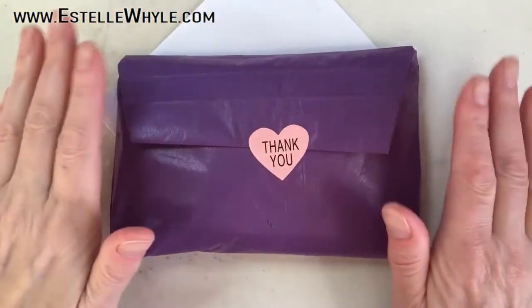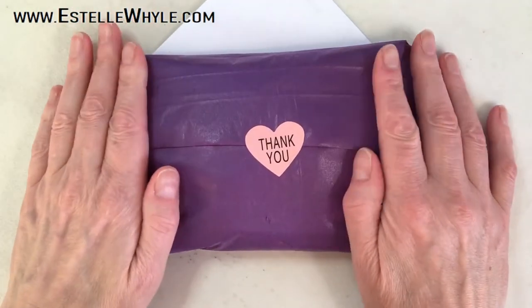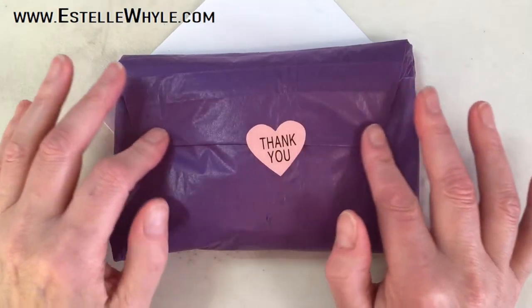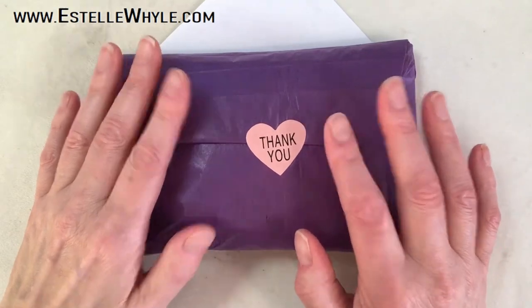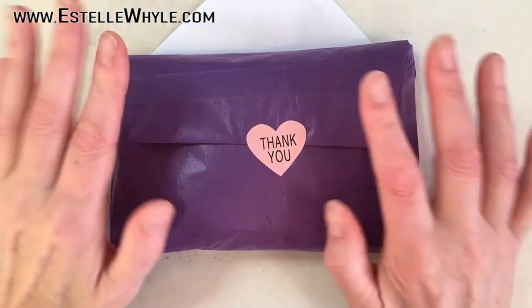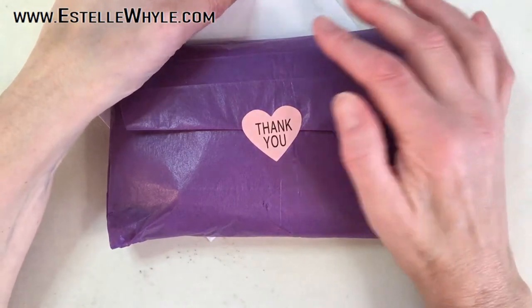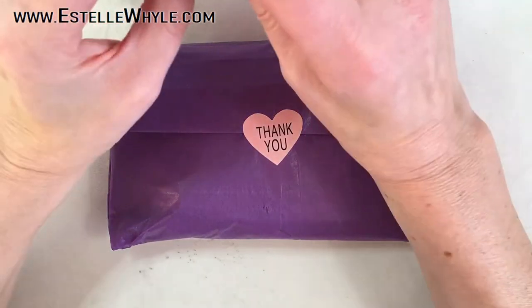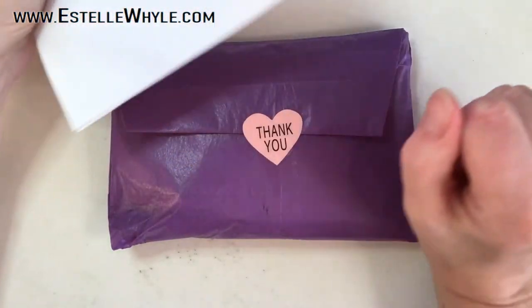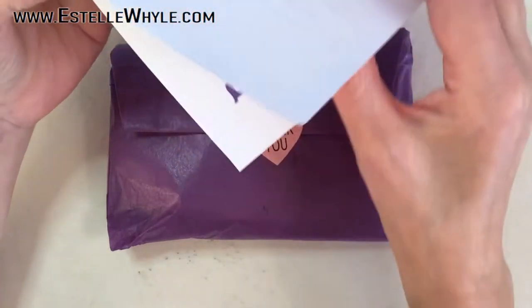Hey guys, today I want to share with you another one of these subscription bead boxes. This one is from Darling Beads — it's a small European company — and this is their third box, November 2020. I really like these boxes because there's a good variety of beads, the mixes are nice, and there's a very good composition of things. You always have a little bit of fun things and not just the usual.